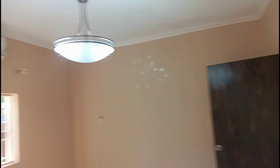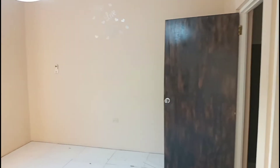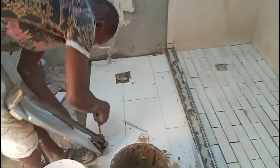The room is already painted. Let's go, it's done.